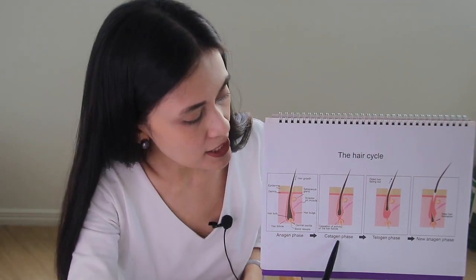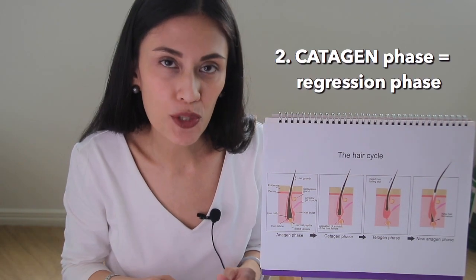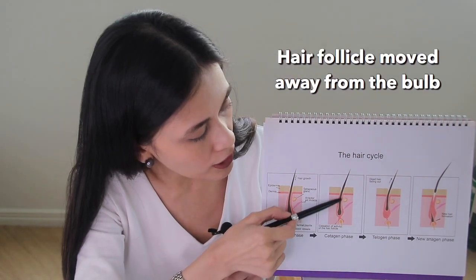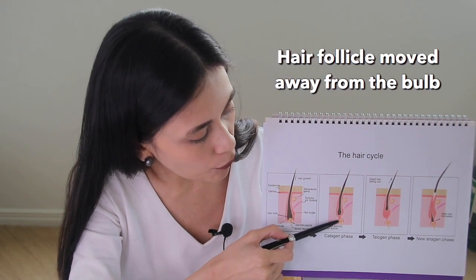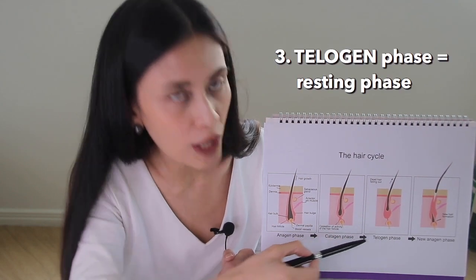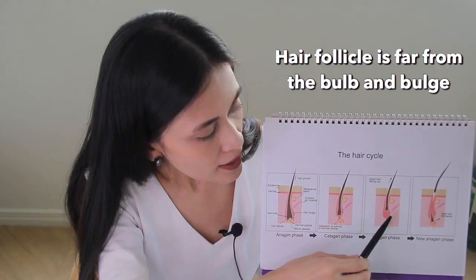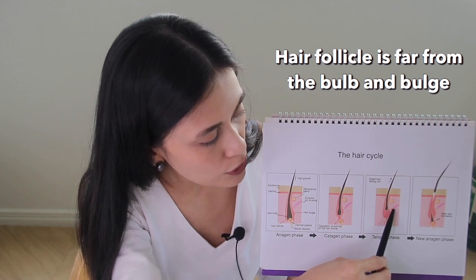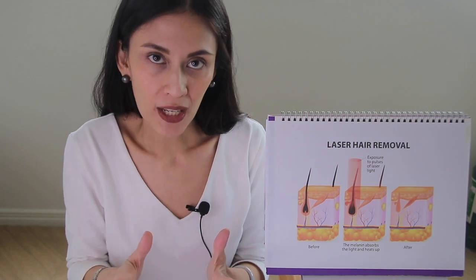That's why they don't grow as long as our scalp hair. The next phase is the catagen phase, also called the regression phase — it's when the hair stops multiplying, stops growing, and the hair follicle slightly moves away from the dermal papilla. The last phase is the telogen or resting phase, where the follicle is really far from the dermal papilla and no longer close to the bulge.